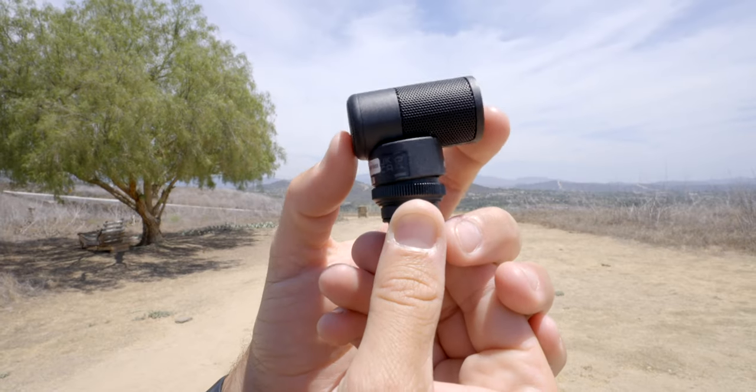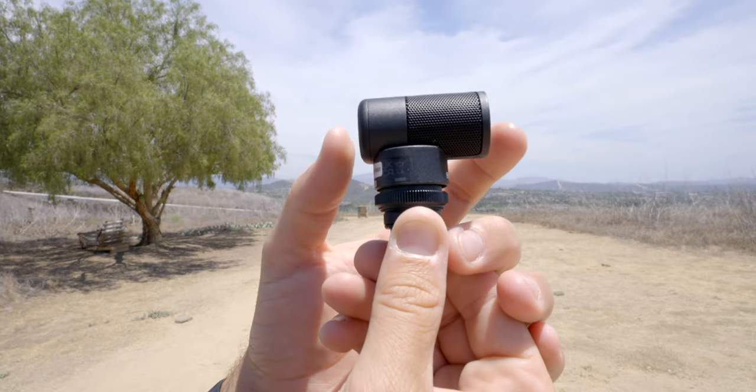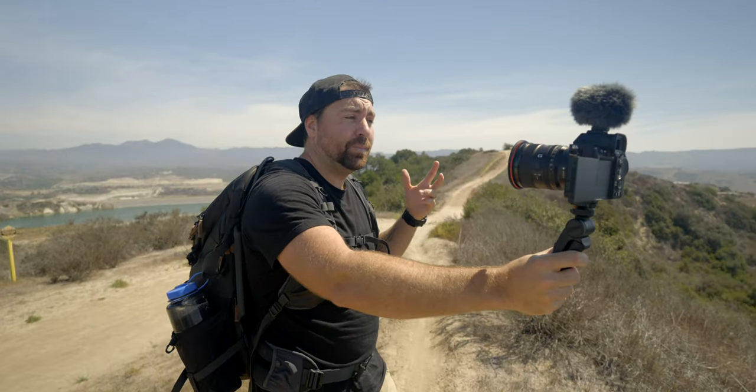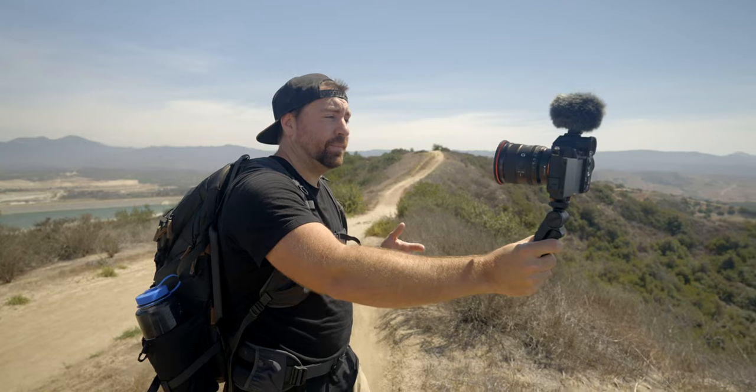Sony was able to keep this microphone super tiny because it has an internal shock mount. This shock mount eliminates any sounds from handling the camera or if you bump the camera in any way.